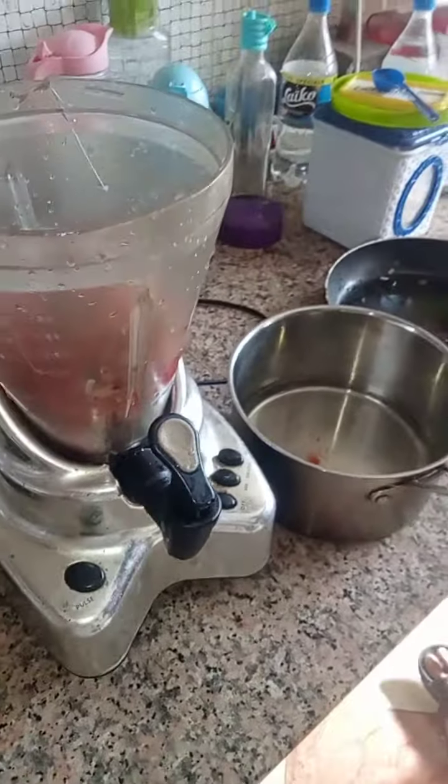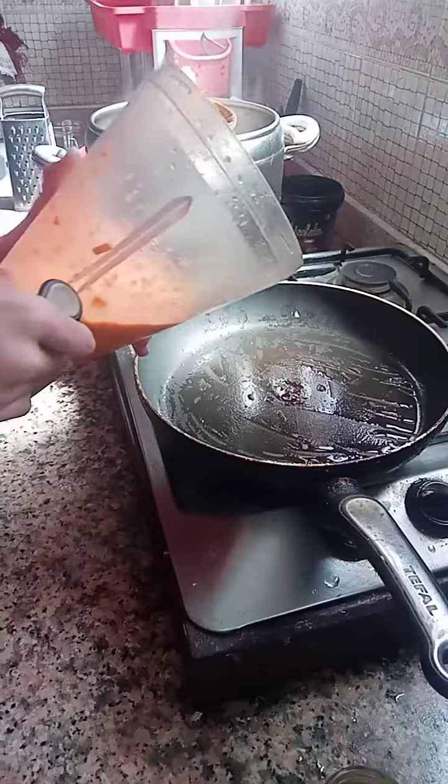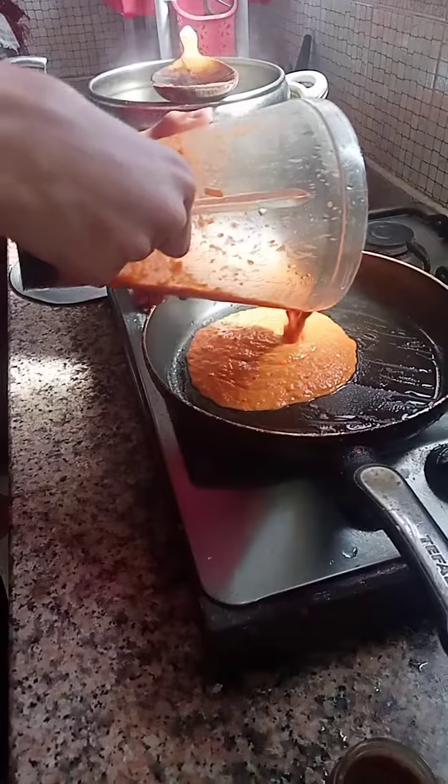So they can mix together. Once the onions and the tomatoes are in the blender we mix them together. After it's done blending, put it in the pan.